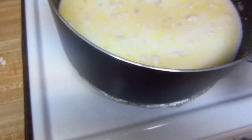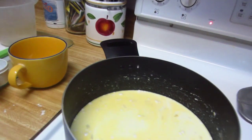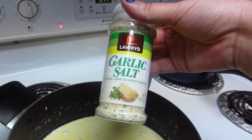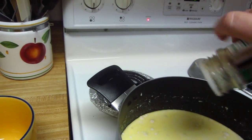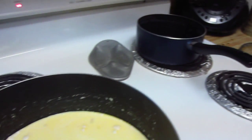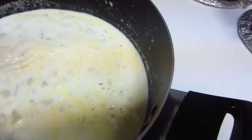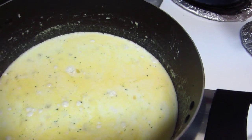I'm going to go ahead and add some garlic salt to it now. I have this Lawry's garlic salt with parsley, so I'm going to add some of that in. You can just add to taste however much you want. Now you just want this to cook until it comes to a boil.